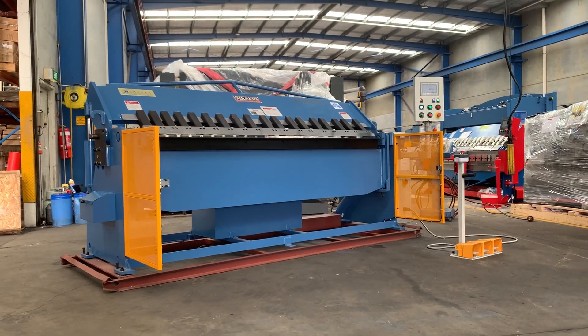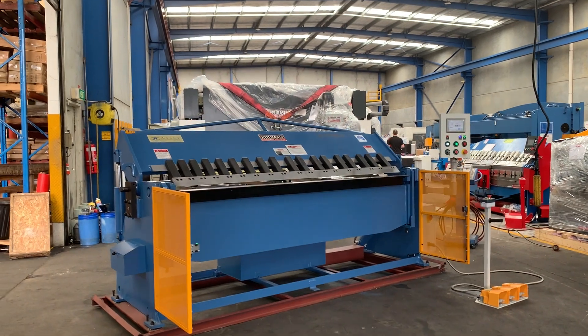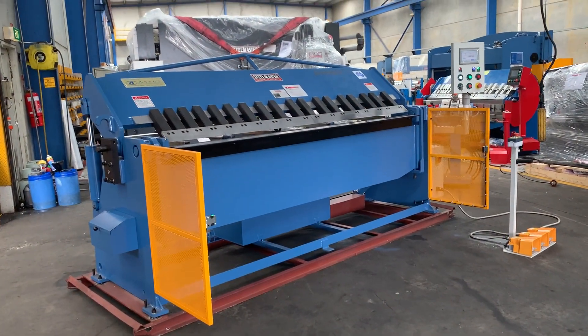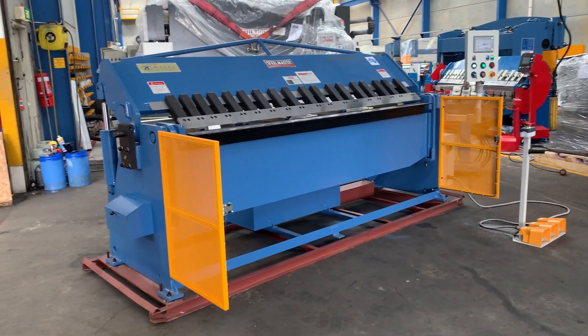Welcome to Asset Plant Machinery. Today we're going to overview our new 2021 NC1 full hydraulic pan brake folder. This particular folder is our full hydraulic 2504, so it's a 2500 by 4mm mild steel capacity.